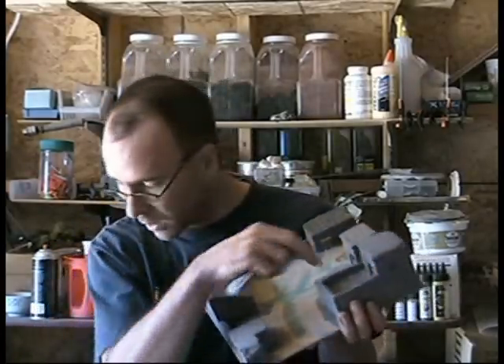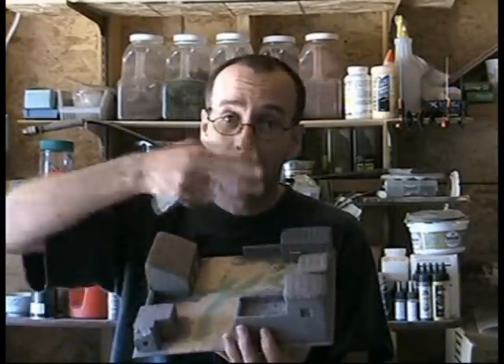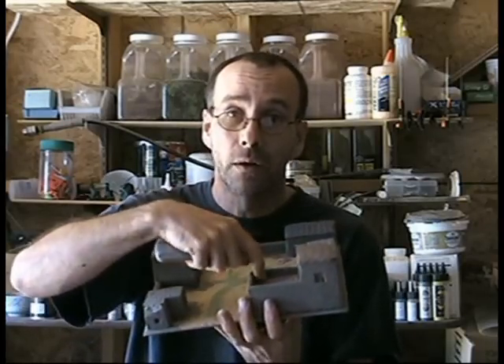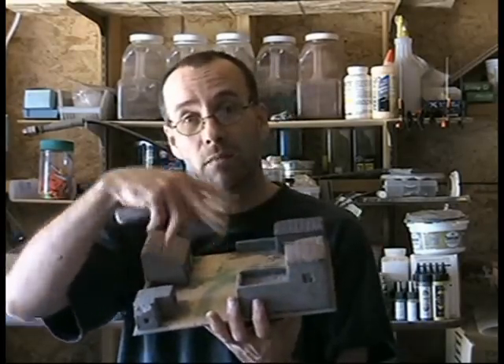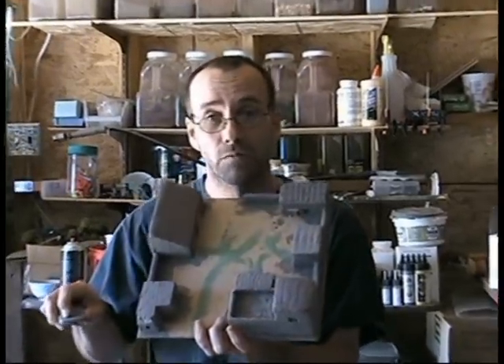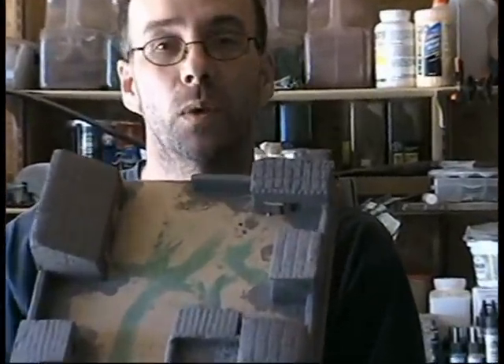I could take little pieces of cardboard, like cereal box, and cut squares so they're all nice same-sized squares, and glue those down on there. Then when they're painted, they're actual little tiles. Tiles can be cardboard — it would look just as well.